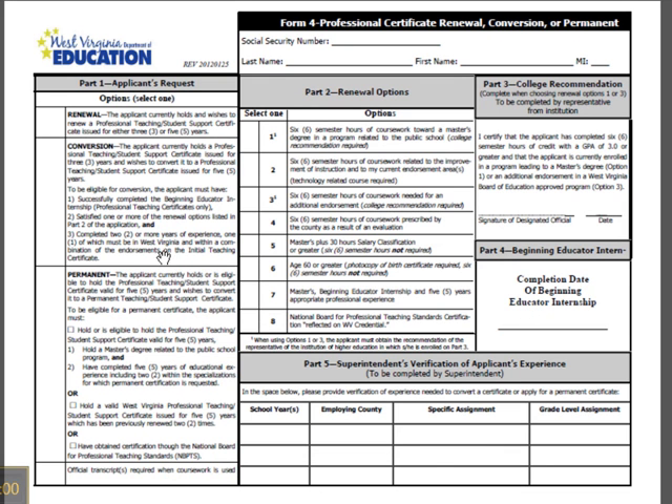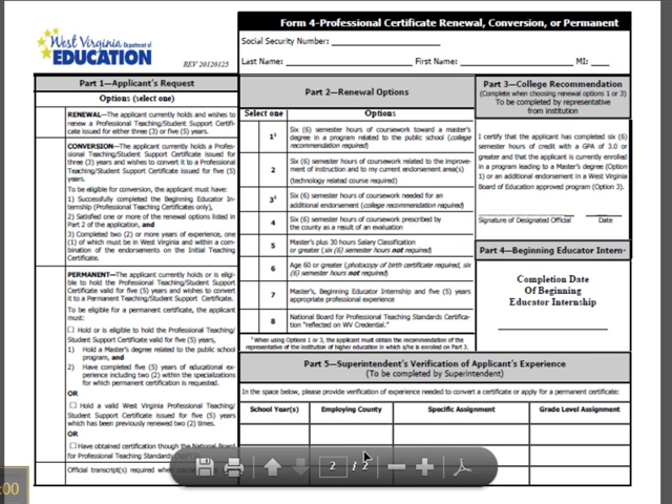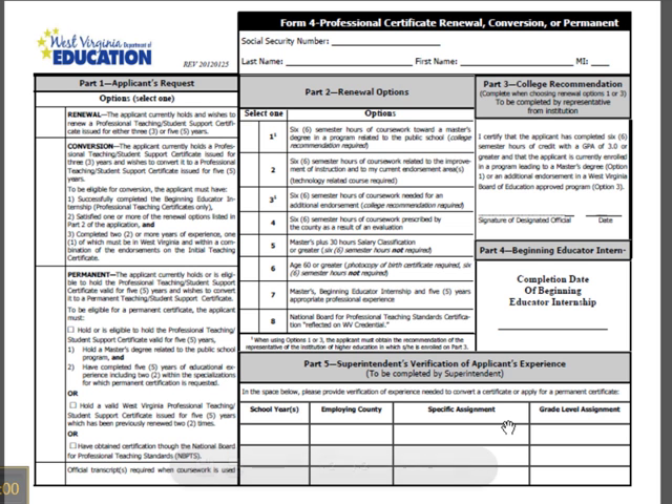You also must have at least 2 years or more of experience, with one year in West Virginia in a combination of your endorsement areas on your initial teaching certificate. The verification of this has to be in Part 5, completed by the superintendent, noting your years of experience. Once you've done that and determined you can convert to a 5-year certificate, you go to Part 2 and decide which option you want to choose. Options 1 and 3 require 6 hours of college work and a college recommendation, which needs to be completed by a designated official in Part 3 with the date.